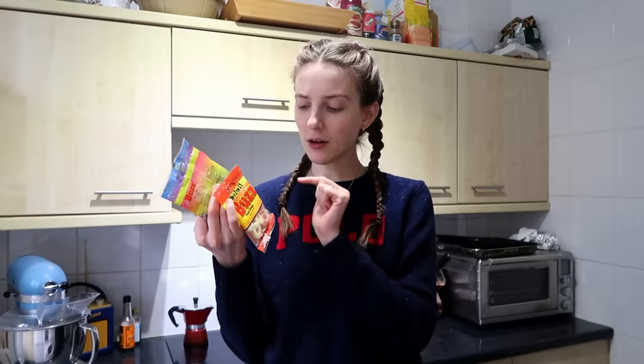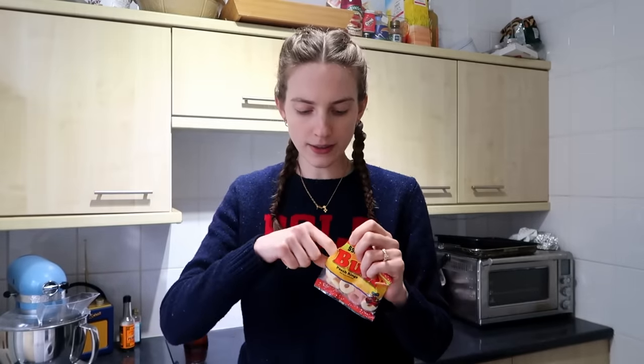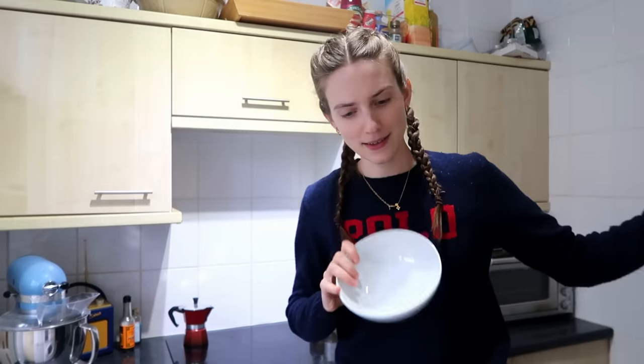This next one is another one I feel like is not gonna work, but we're willing to give it a go. Apparently, peach rings can turn into a marshmallow. The thing holding me back is that maybe English peach rings are a little different than the ones in America, and the recipe I watched was an American one. I don't love peach rings, but I really like the flavour of peach, so a peach marshmallow would be kind of good. We just melt our peach rings — a lot of melting of sweets today.